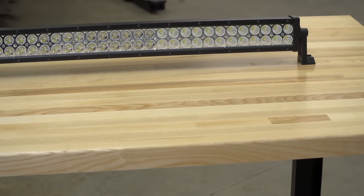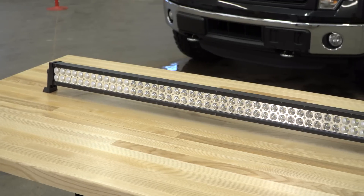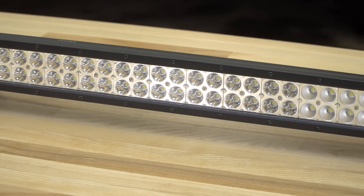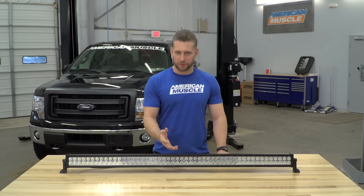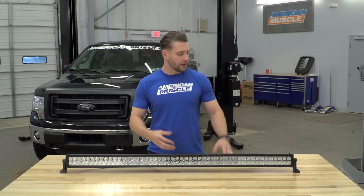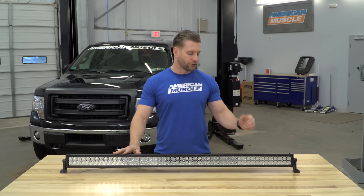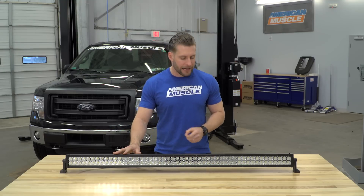Another area that Raxiom excels in is overall build quality. This thing carries an ingress protection rating of 6 for solids — that's the highest available — and a 7 for liquids, which is the second highest available. That allows it to be immersed in up to a meter of water, and you should be good to go, although I don't recommend you make a habit of that.